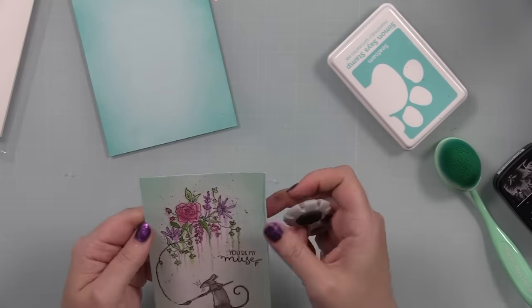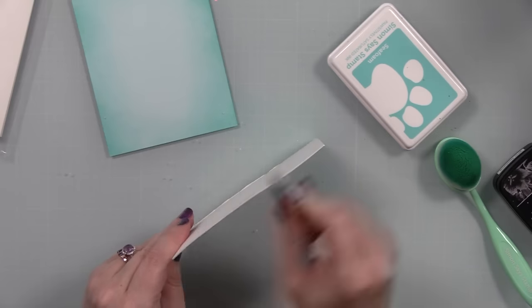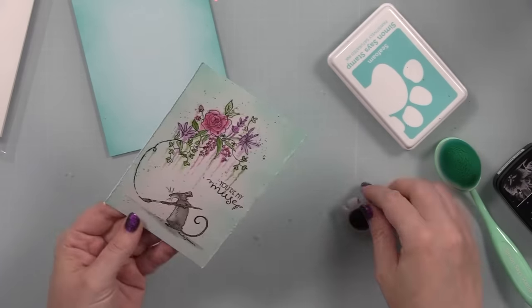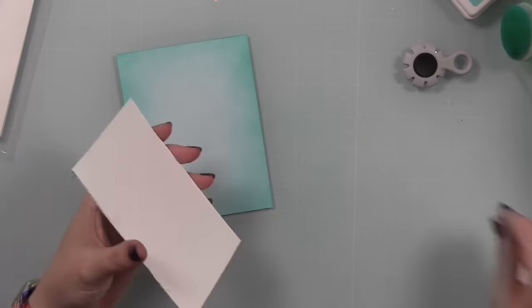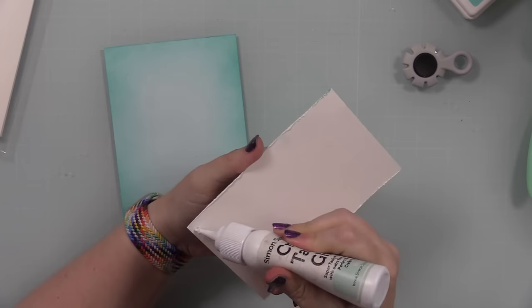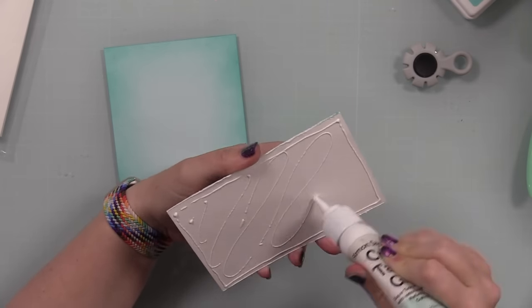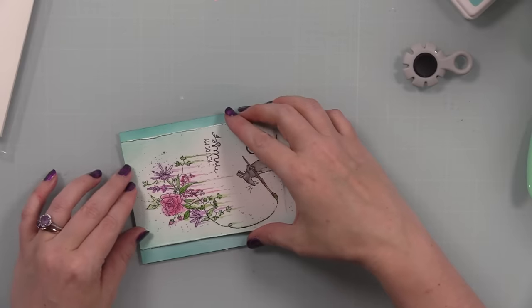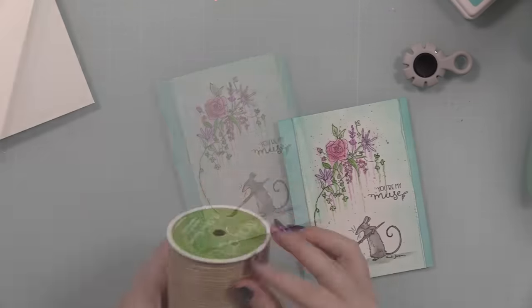As is my current tradition, I used my Tim Holtz Paper Distressor to rough up the edges of the watercolor paper — I've been obsessed with that lately. It's funny because this was a thing about 20 years ago when I first started card making, back before we had wafer dies or much of anything. Back in the dark ages we had a paper distressor, a little ribbon, and our stamps.